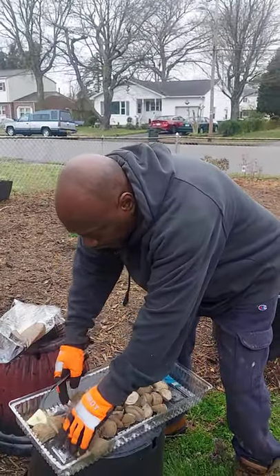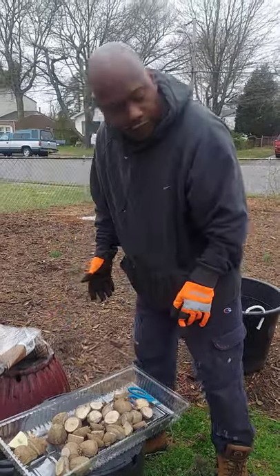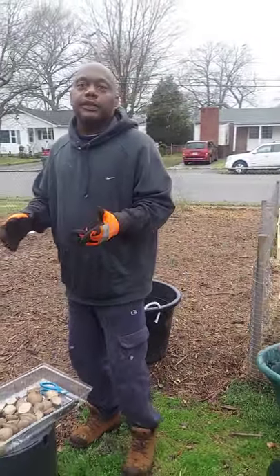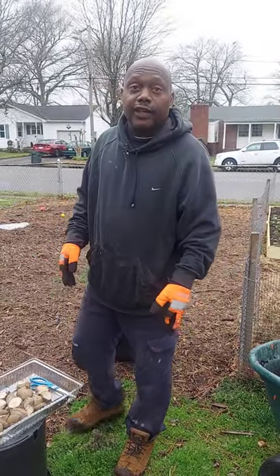I have some dry pieces already here that have already been cut. Even in a small yard or an apartment you still can grow your own vegetables. It always tastes better when you grow them yourself.